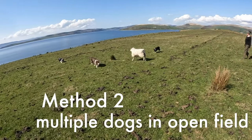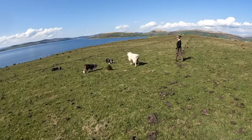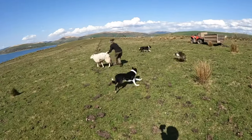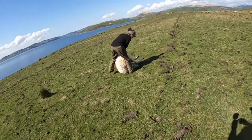Here you can see us using a couple of dogs, but they're under control — they're not just running at the sheep, worrying it and losing control. We're in a bit more open country, so it just made sense to use more than one dog to stop the sheep disappearing over that ledge.